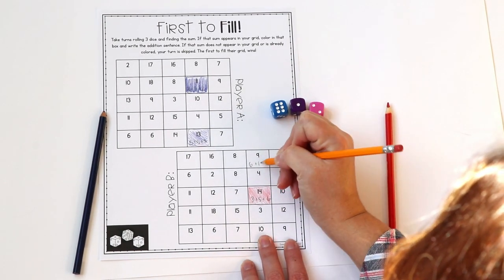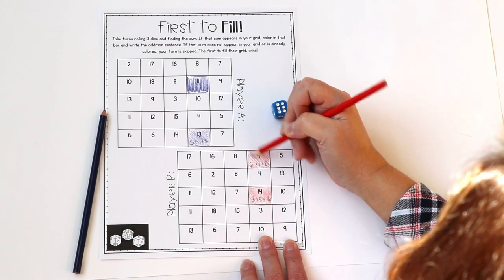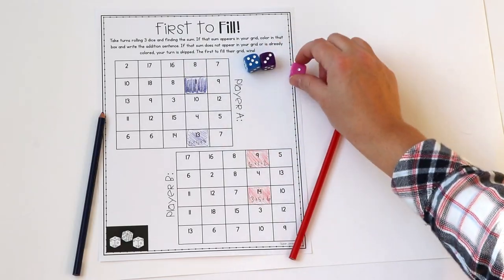I like this game because students are seeing the different ways they can make a number. Different students will each get the same sum but may have rolled three different addends to get it. And that is how you play First to Fill.